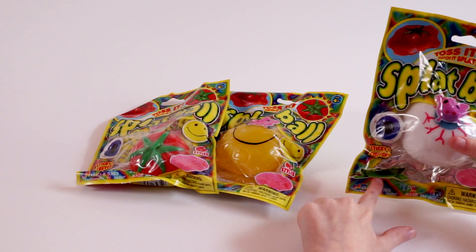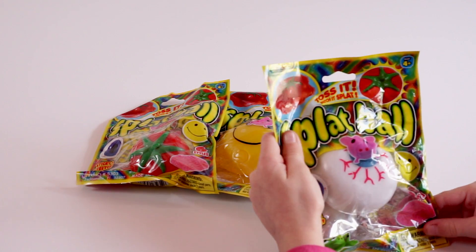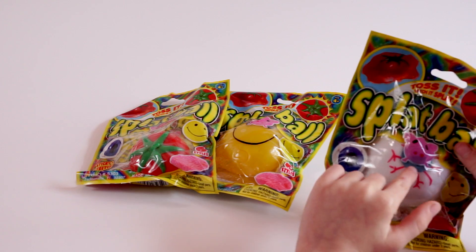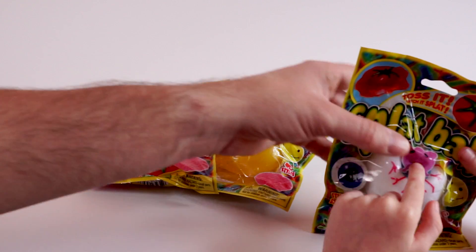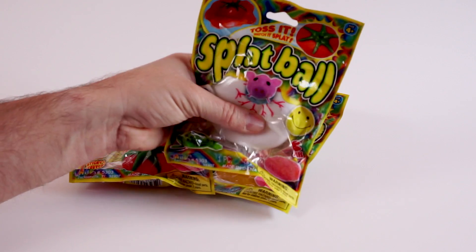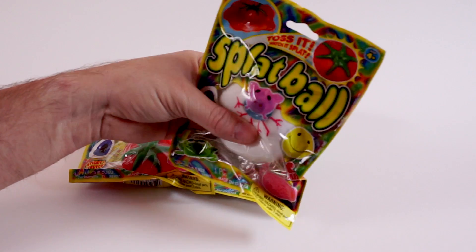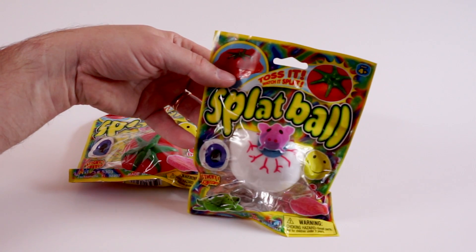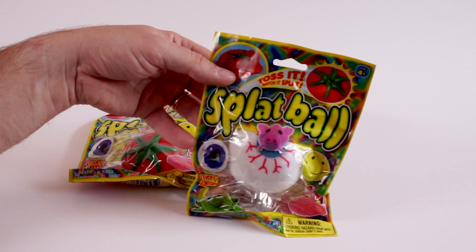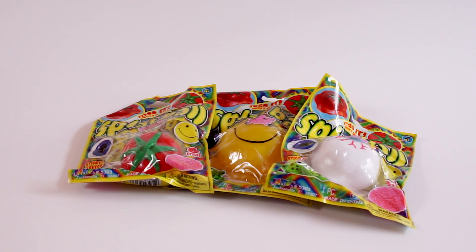We just got the pig a few days ago and it was so awesome that we went back and grabbed a couple more. We got these at Walmart for a dollar a piece, and I would say they are well worth it because they are really, really cool.